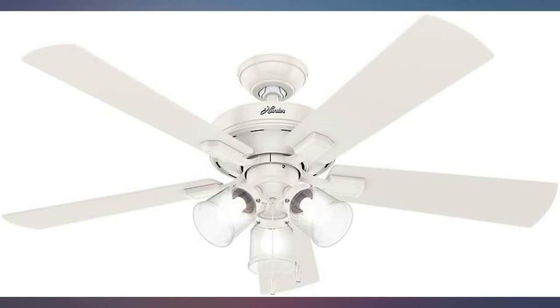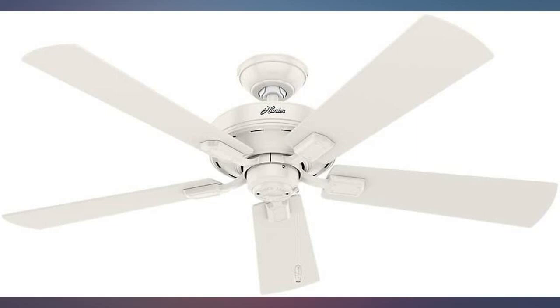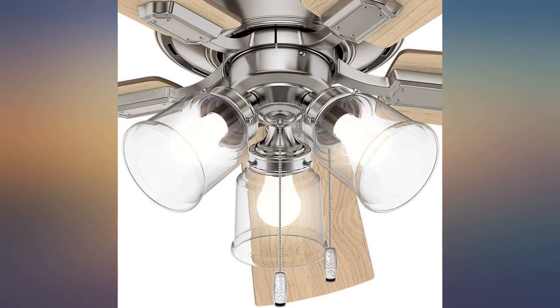Beautiful fan. Easy to install. Super quiet and puts out good airflow. Love this fan and would definitely recommend.